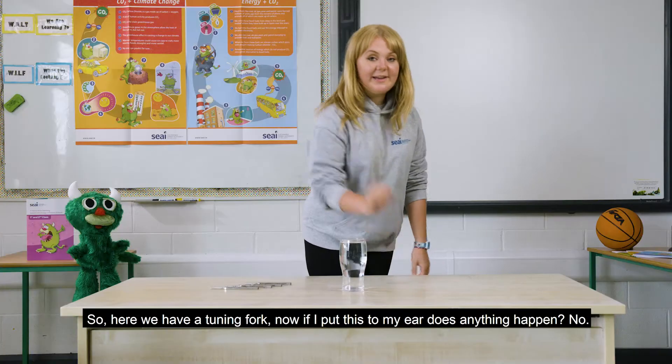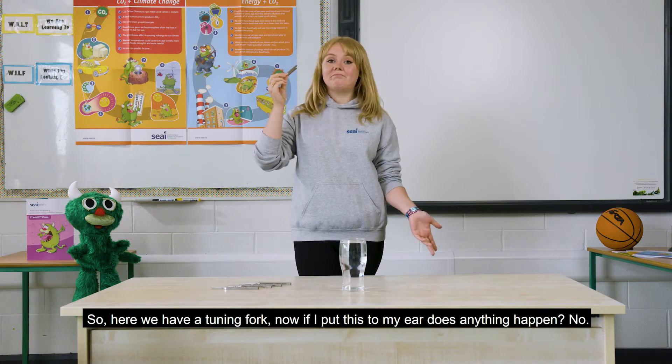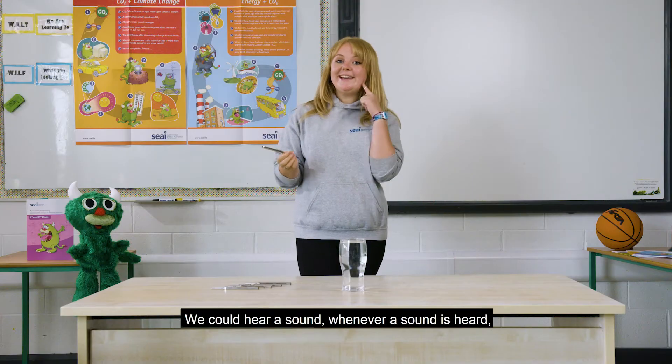So here we have a tuning fork. Now if I put this to my ear, does anything happen? No. But what about if I hit it off the desk? So what did we hear? We could hear a sound.